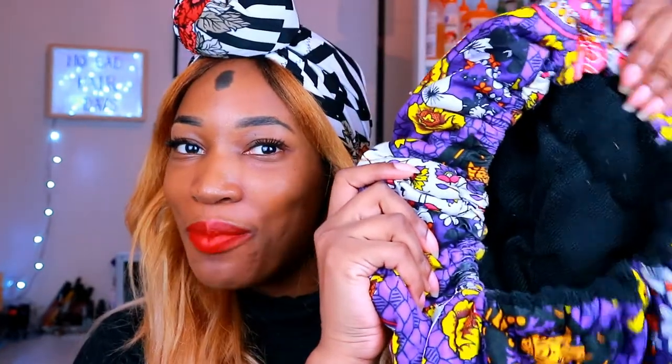That's my top 10, plus some bonus items. One bonus item you're gonna need is a conditioning cap. You can always use the hooded dryer, but if you don't like being confined, use a conditioning cap. You put it in the microwave, heat it up, put on your deep conditioner, and then put this on your head. You can even sleep in it — sometimes I heat it up and sleep with it.